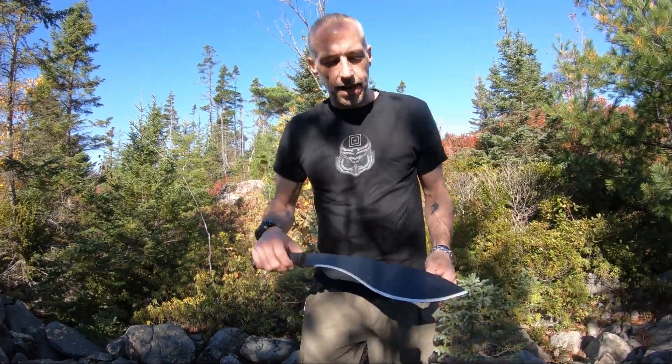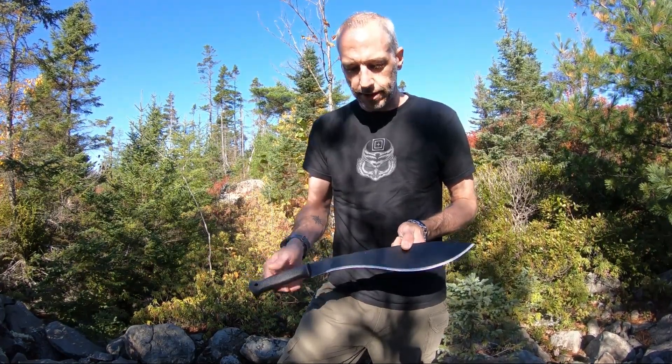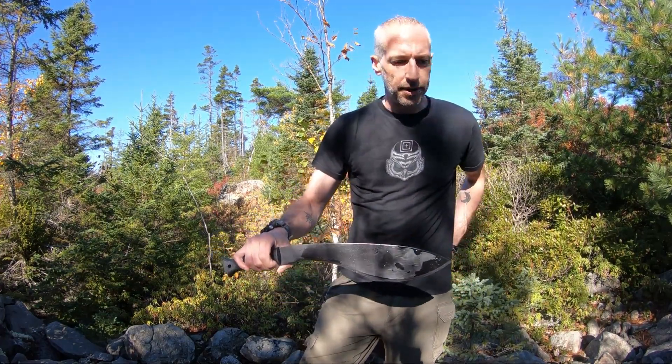Hey guys, Jason here from Atlantic Knives. I am out with the Cold Steel 97 KMS — this is the Cold Steel Kukri. As you can tell, it's got lots of oil on it; I just opened it, and we're gonna do a little bit of chopping with it here.